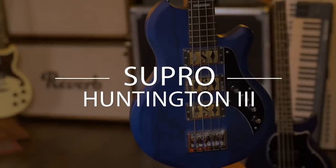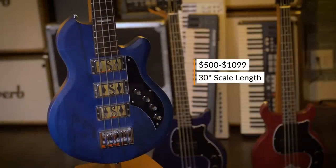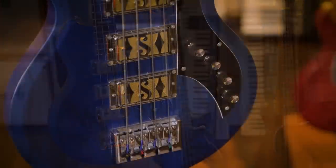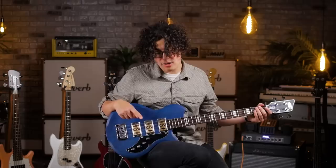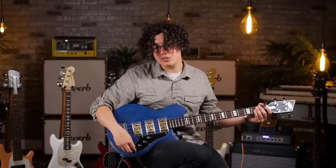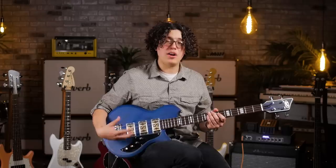Next, let's take a look at the Supro Huntington 3 bass. Supro was another company doing a lot of really cool things in the 60s with short scales, and they've had a bit of a resurgence lately. This particular one has a 30-inch scale length and features a body based off their Ozark-style bass from the 60s. The Huntington 3 comes with three gold foil pickups. They also offer a Huntington 2 and 1, with two and one pickup respectively. This one also includes a piezo-style pickup with a push-pull pot, a feature available in all their basses. It's a great modern-feeling bass with a vintage sound and vibe, and a ton of tonal options between the three pickups.